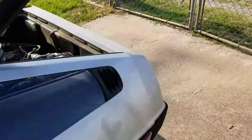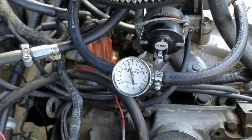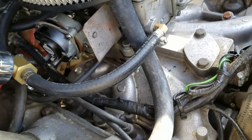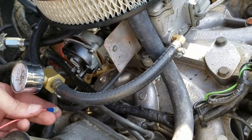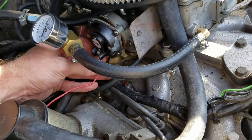I can assure you that my mechanical fuel pump is putting up plenty of pressure. I forgot to reconnect the electric choke — whoopsie — killed the car in the process. These things happen, these things happen.